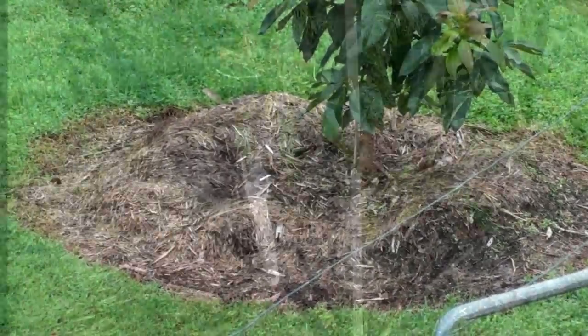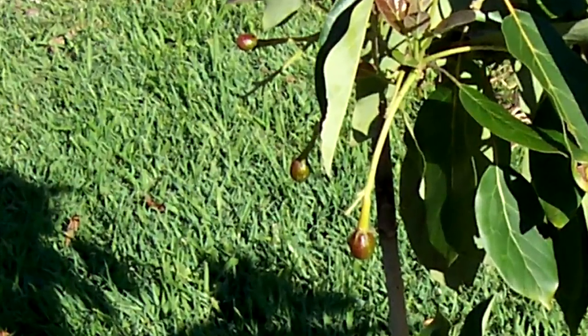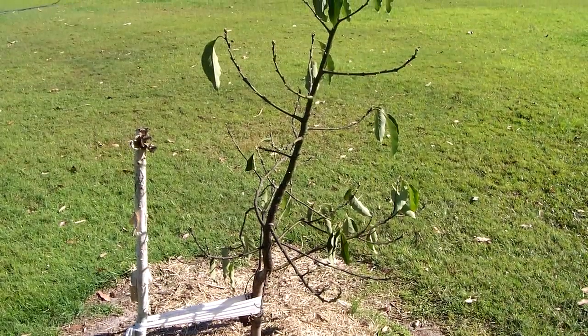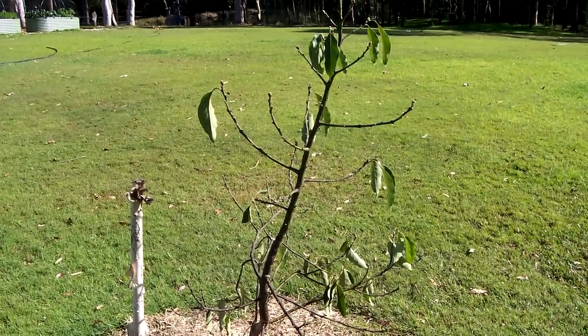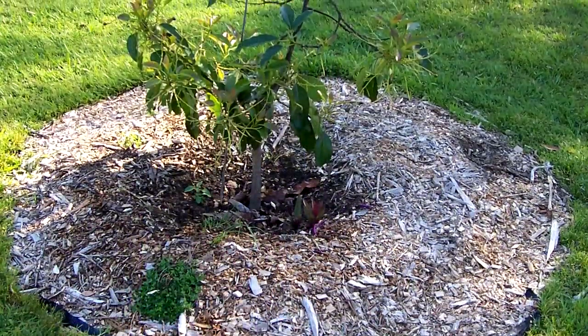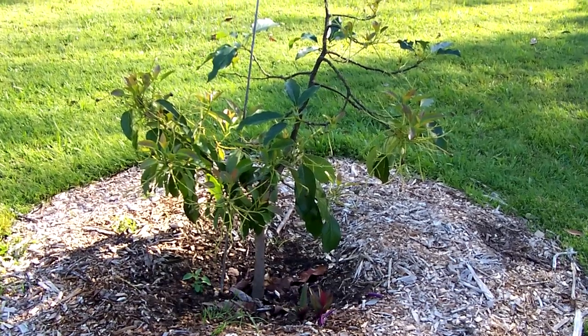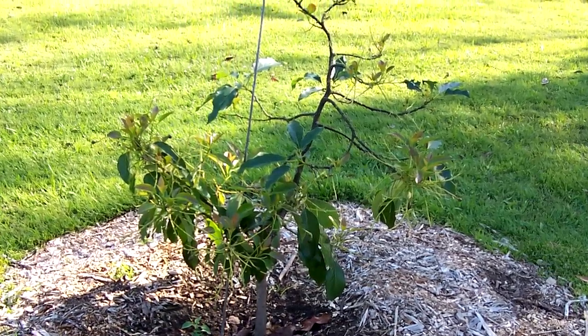For the first 18 months, our avocado trees grew fast and strong, but then they began to wilt, the limbs slowly blackened, and the leaves started falling off, exposing the skin of the tree to the harsh sunlight, causing burns and scarring. Over a period of about 12 to 18 months, all our avocado trees slowly perished.